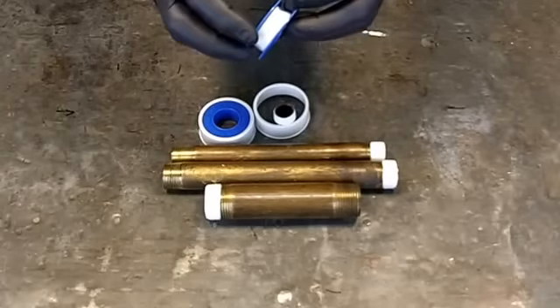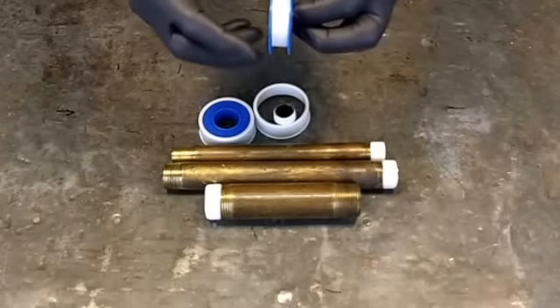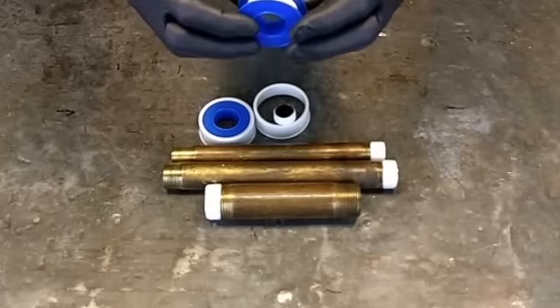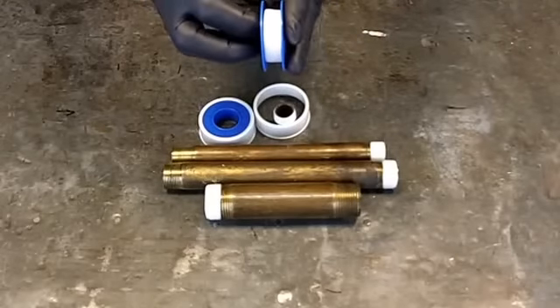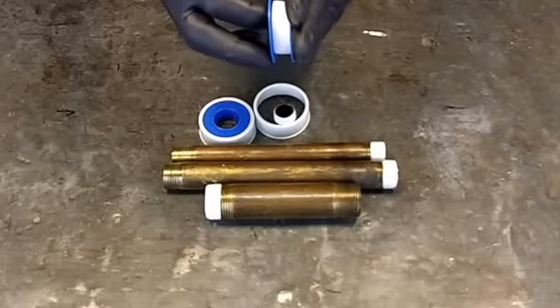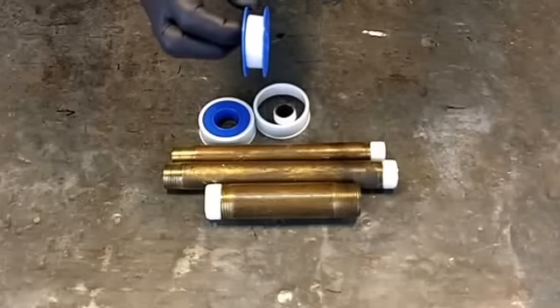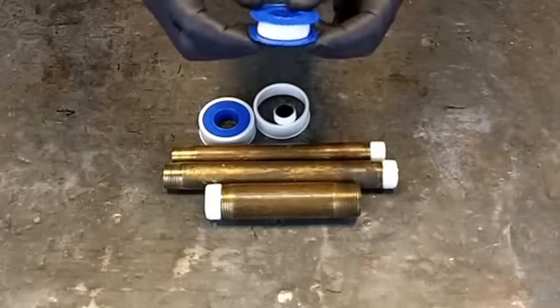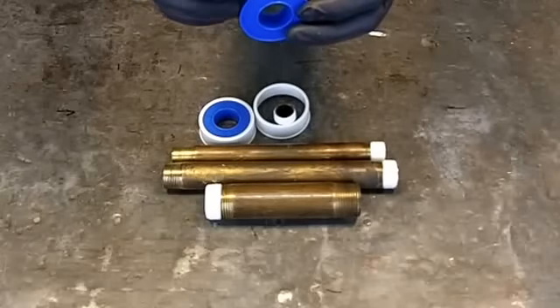The thicker tape obviously means fewer turns you have to go around the pipe. This comes in half-inch widths all the way up to one-inch widths. I generally carry half-inch and three-quarter, but I find myself mainly using half-inch tape because I'm working with half-inch and three-quarter inch pipe.